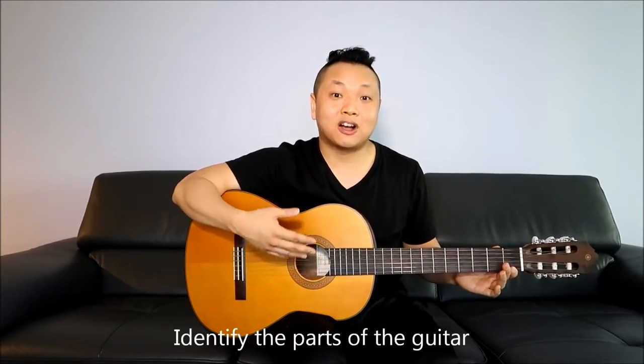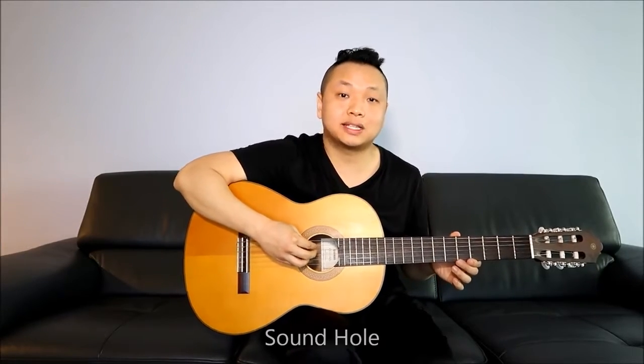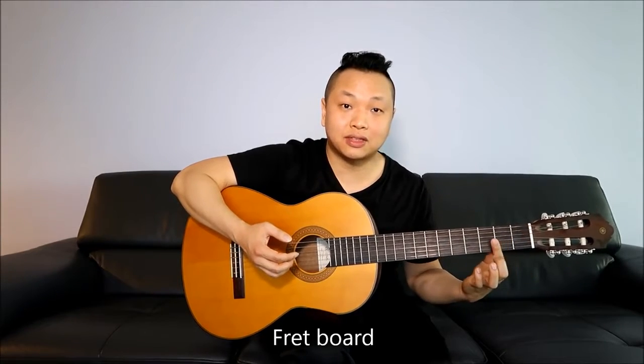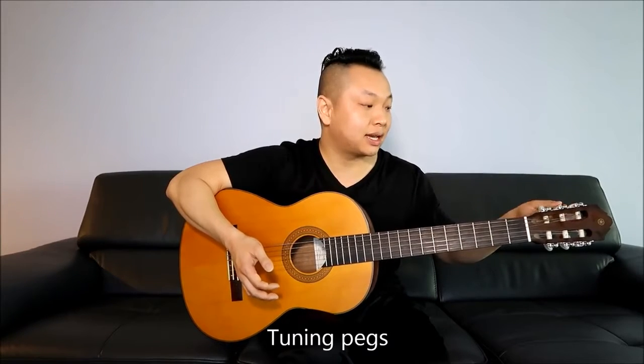Let's identify some key components of the guitar. We've got the guitar body and the sound hole, which is where the sound is projected. We've got the guitar neck and the fretboard — fret one, fret two, fret three, fret four, and so on. At the end we have a headstock, and the guitar nut is the white piece here — basically fret zero. On the headstock we've got tuning pegs, which is how you tune your strings.